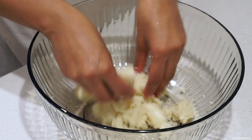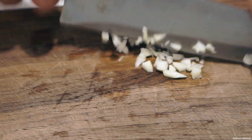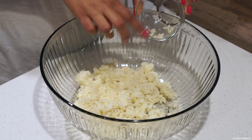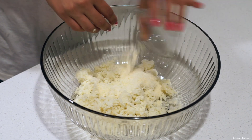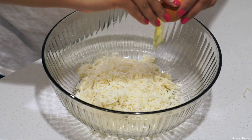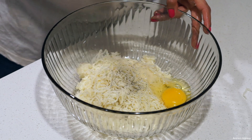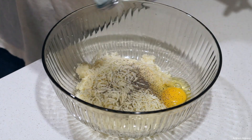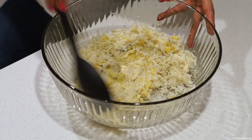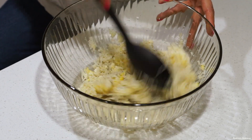This is what the cauliflower looks like — it definitely looks like an actual dough at this point. Now we're going to start to really season it. I'm going to chop some fresh garlic — you can also use garlic powder. Then add Parmesan cheese, shredded cheese (you can use mozzarella or Parmesan, whatever you like), an egg, and salt and pepper to taste.